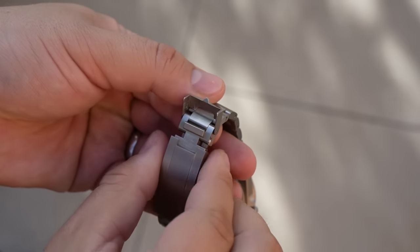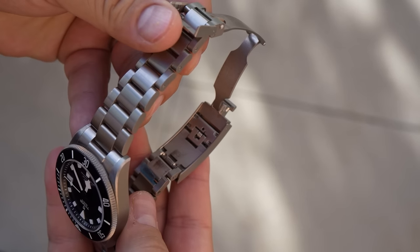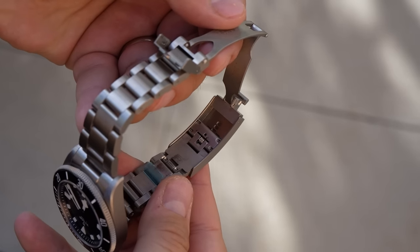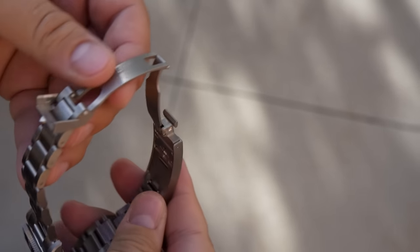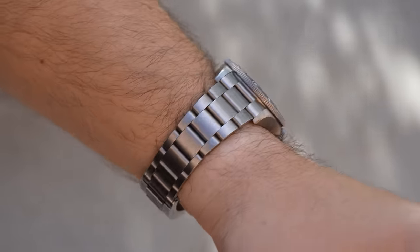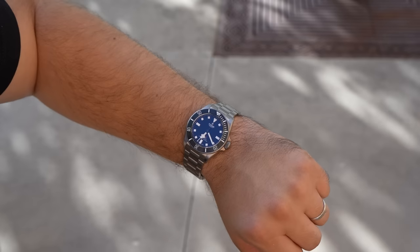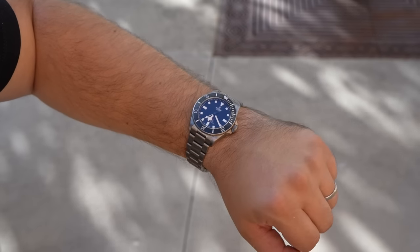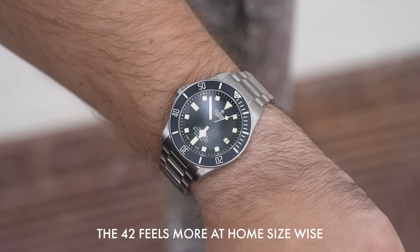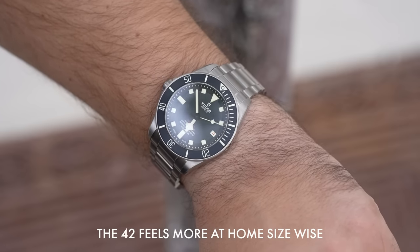That said, I don't feel that this Pelagos 39 is for everyone. With the market trending toward smaller and smaller watches — Tudor just released a 37 millimeter Black Bay to good success — I think this Pelagos 39 won't appeal to collectors with more substantive sport watch preferences. I include myself in that grouping. It looks nice on my wrist, but maybe it's the lightweight nature of the titanium paired with my larger body frame and wrist, but it feels a tad too diminutive on my 7.25 inch wrist. Ideally, I would prefer a Pelagos FXD in that size.